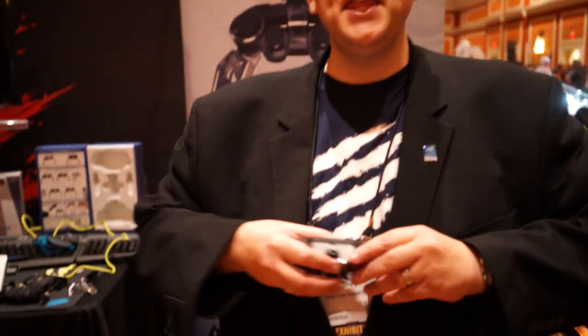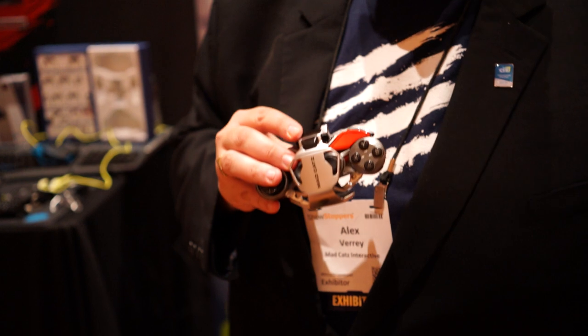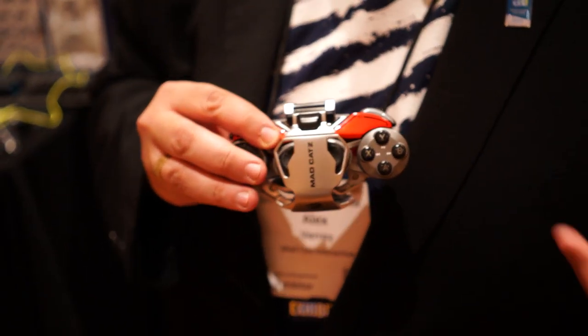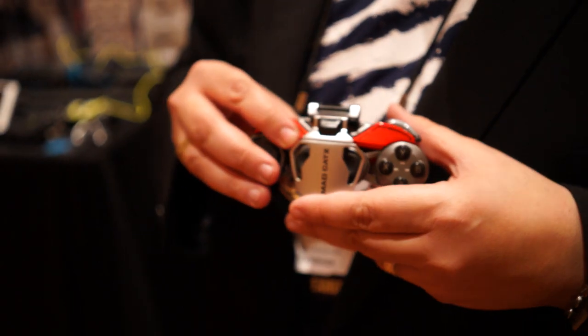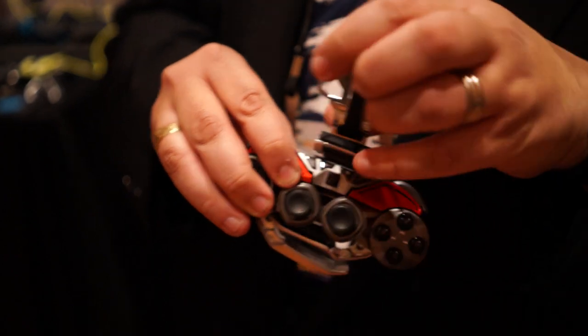We're gonna show you a brand new revolution in mobile gaming — how far Android gaming has come, guys. Check this out. This is called the Mad Cat's Lynx 9 mobile hybrid controller. Simply put, it's the most state-of-the-art, cutting-edge, incredible mobile game controller the world has ever seen. We're proud to be showing it off to Fandroid today. You can pre-order it today, and you're gonna want to when you check this bad boy out.